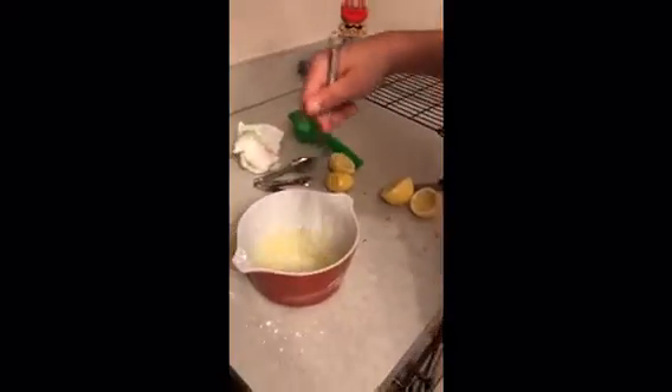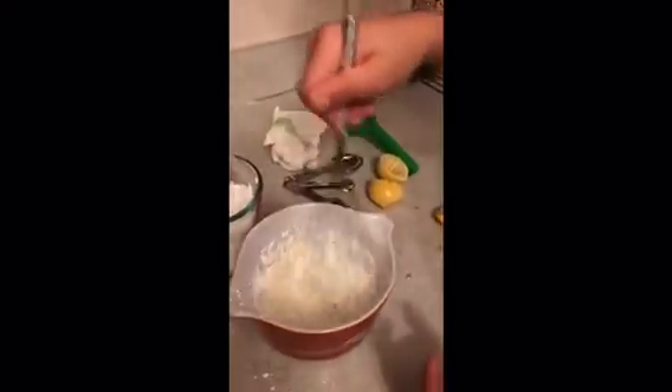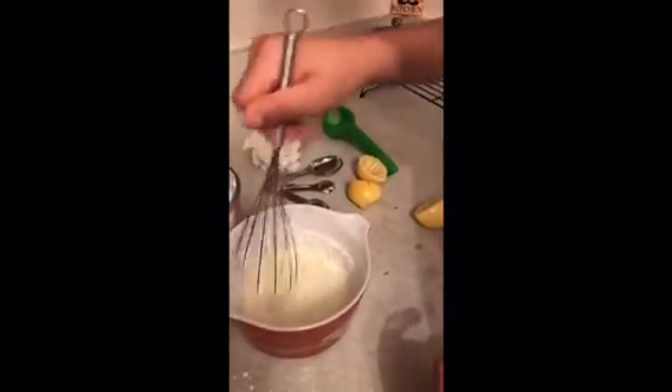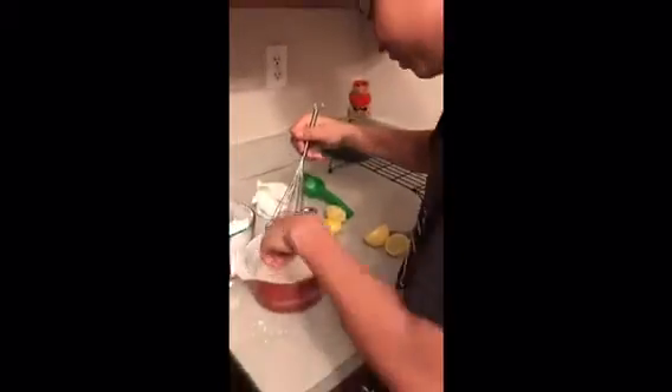Whisk until you get the desired consistency. Oh, the oven timer is done! It doesn't look like you've got enough sugar so maybe put a little bit more. Let's take a look at these cookies — oh yeah, they look good! So we're gonna go ahead and take those out of the oven. Keep on mixing.